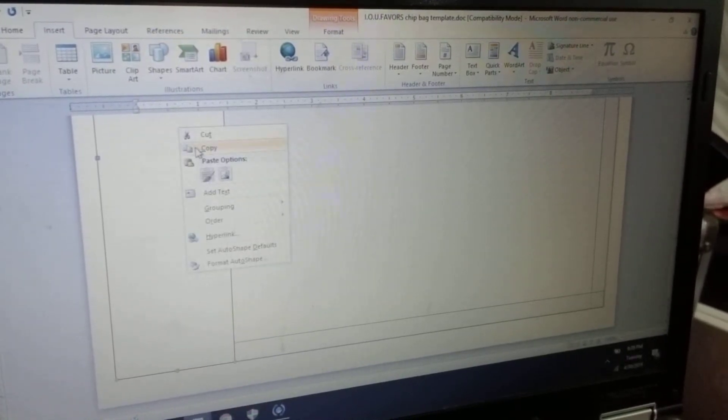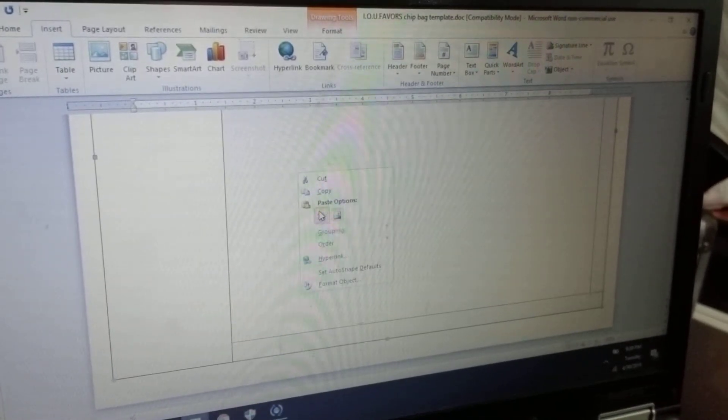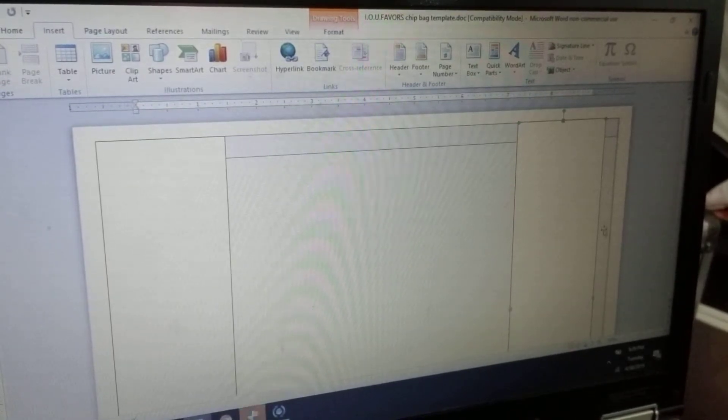Once that's done, instead of inserting another shape, what I like to do is right-click, press Copy, then right-click again and press Paste. Then I'll put this on the opposite side. Scroll up and you can see there's a little bit more room — for this pasted rectangle, you just move it over so it covers all the blue template shape.